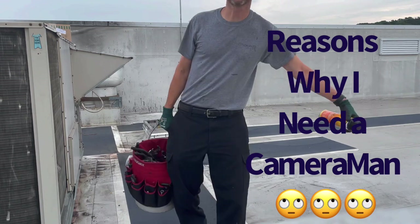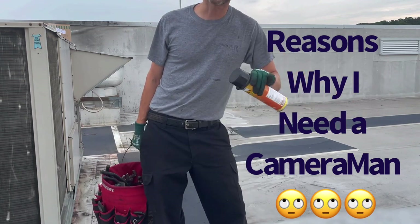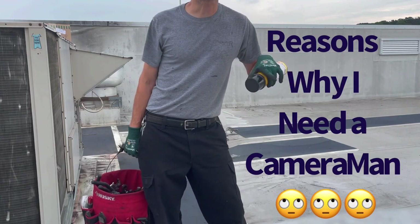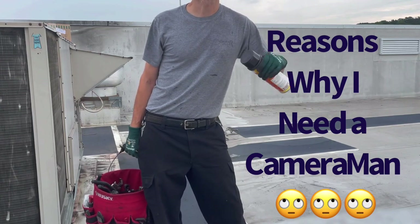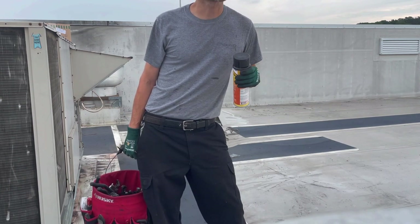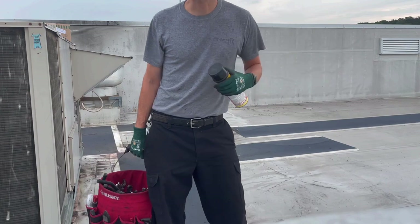Okay guys, you probably wonder what I'm working on today. Today is Saturday the 17th. I'm the backup guy on call and I was told to change out a disconnect that has melted on this one unit. And I was like, what do you mean melted? Let me show you.